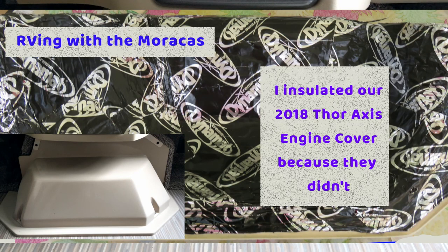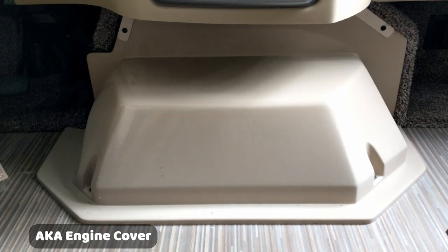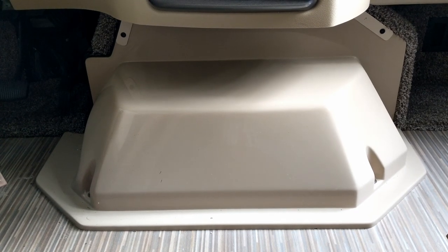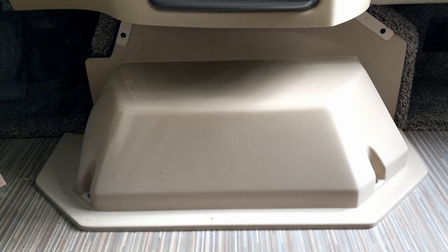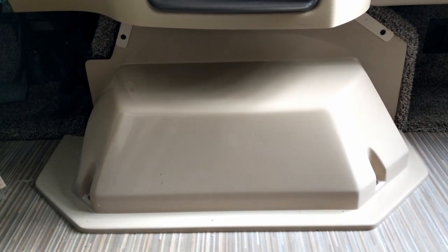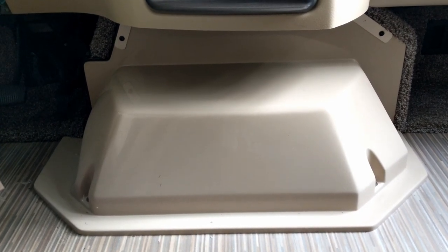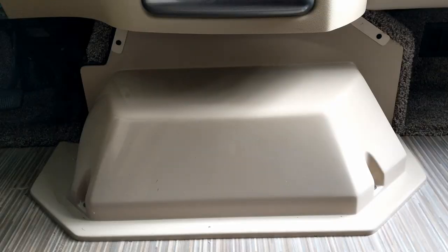For today's project we're going to take this fiberglass dog box — heat box is what I call it — off and put some insulation inside of it. We just picked up this RV a couple weeks ago and so far this is our biggest issue. It gets really hot, hot enough that you can barely touch it with your hands, and the air conditioning just can't keep up after an hour or so.